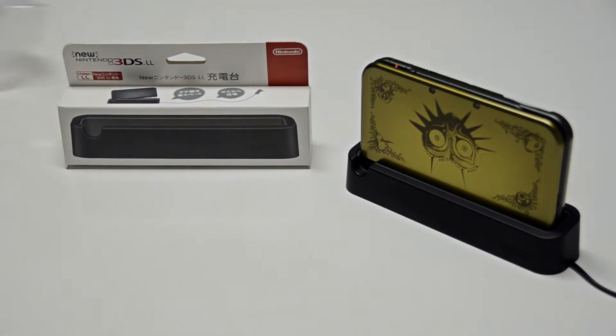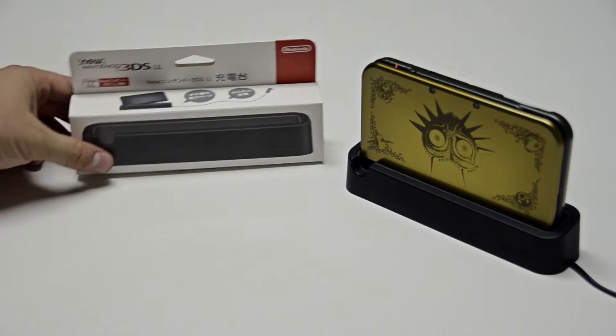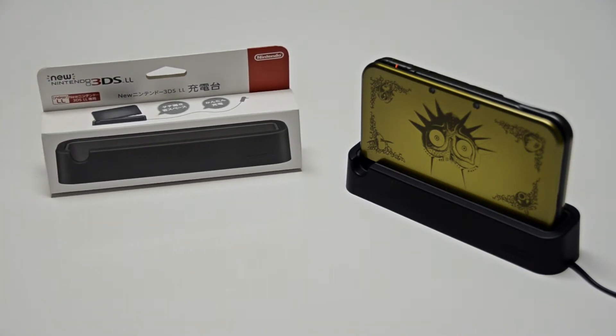The new Nintendo 3DS, new Nintendo 3DS XL charging station.